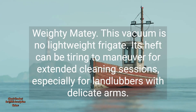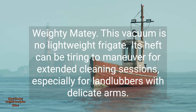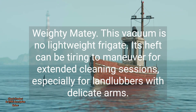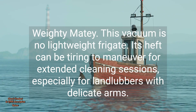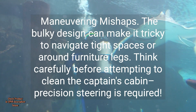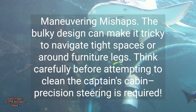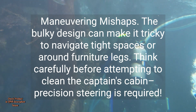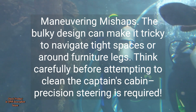Cons: Weighty-mighty. This vacuum is no lightweight frigate. Its heft can be tiring to maneuver for extended cleaning sessions, especially for landlubbers with delicate arms. Maneuvering Mishaps. The bulky design can make it tricky to navigate tight spaces or around furniture legs. Think carefully before attempting to clean the captain's cabin — precision steering is required.